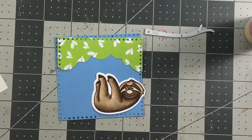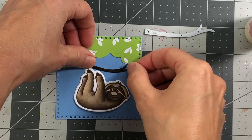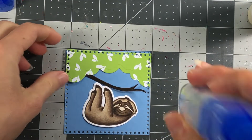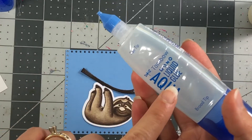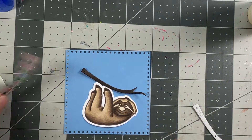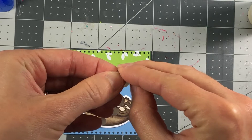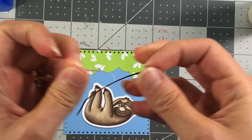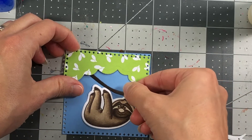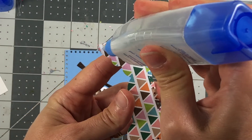I'm going to make a little scene with the branch coming out of the tree and the sloth hanging from the branch. I'll apply Tombow liquid glue since it's a clear glue and gives me more time to reposition if needed. Before placing the tree piece, I need to put the branch underneath, so I'm peeling back the double-sided adhesive from the chocolate cardstock and popping the branch in place.